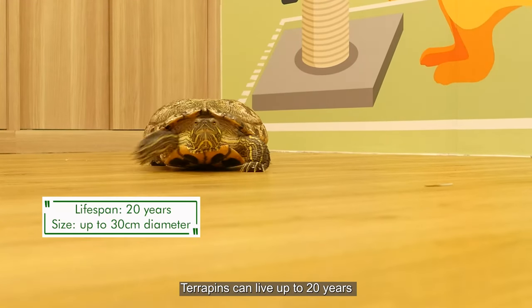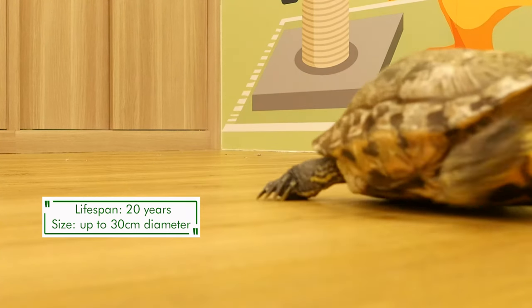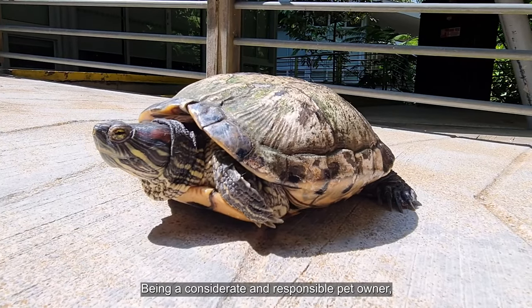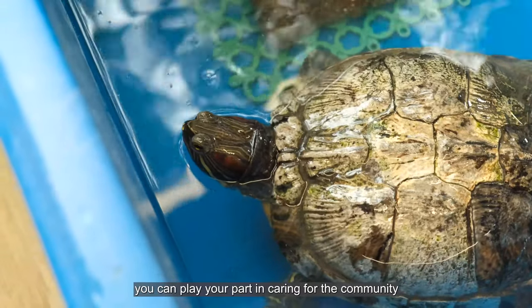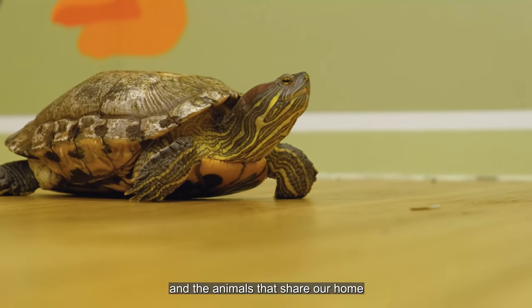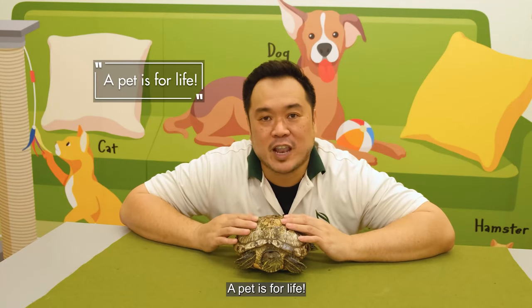Terrapins can live up to 20 years and can grow to be very big, which is why you need to think twice before getting one. Being a considerate and responsible pet owner, you need to play your part in caring for the community and the animals that share our home in this city and in nature. Remember, a pet is for life.